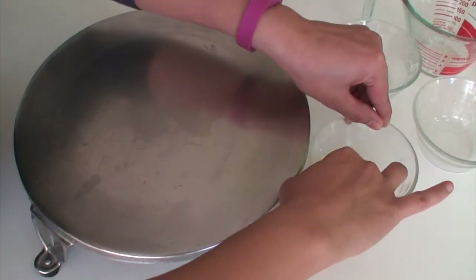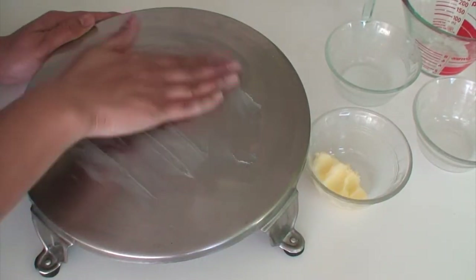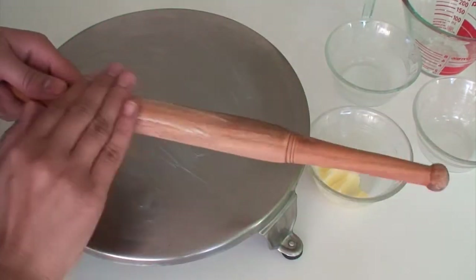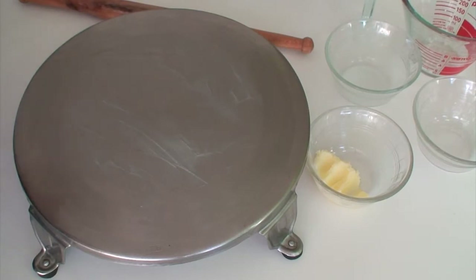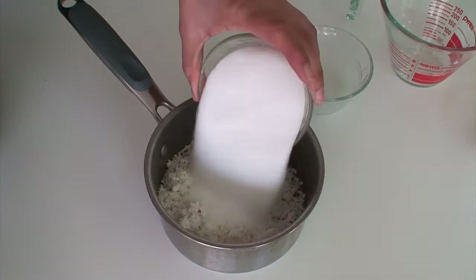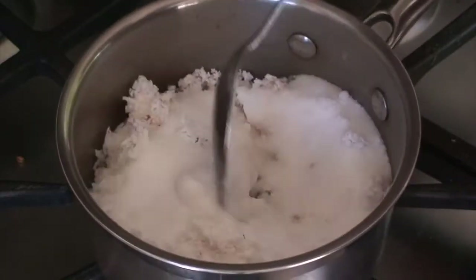First, apply a little ghee or clarified butter to the surface of the rolling board. Similarly, also grease the rolling pin and keep them ready. Now transfer the coconut, milk and sugar to another pot and keep it on medium flame.